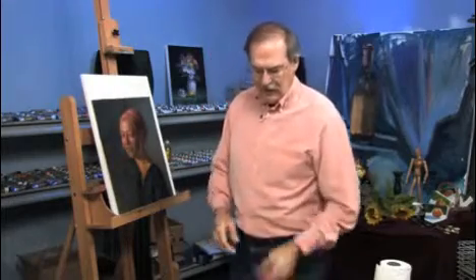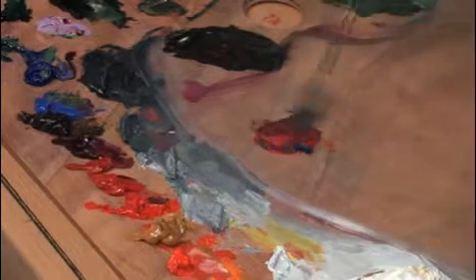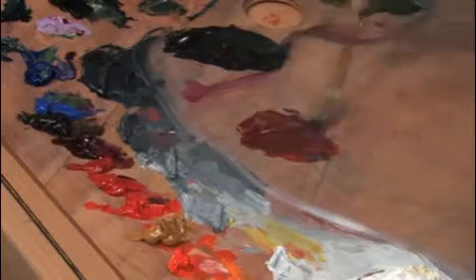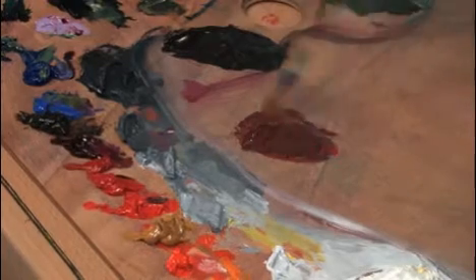Let's look at the science of color for a minute. Here's a cadmium red light and cobalt blue. If we mix that together with more red than blue, we'll have a nice warm violet, because we know the shadows tend towards violet.